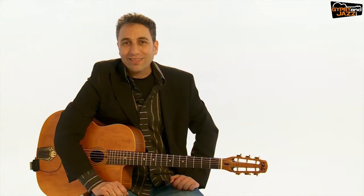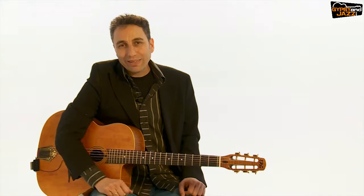Hi, it's Yaakov and this is the ultimate course for learning La Pomp, the gypsy jazz accompaniment. In this course, which is very wide and very deep, you will learn in a very fun way how to play proper La Pomp and even how to play other kinds of La Pomp, like the modern La Pomp that a lot of players play today.